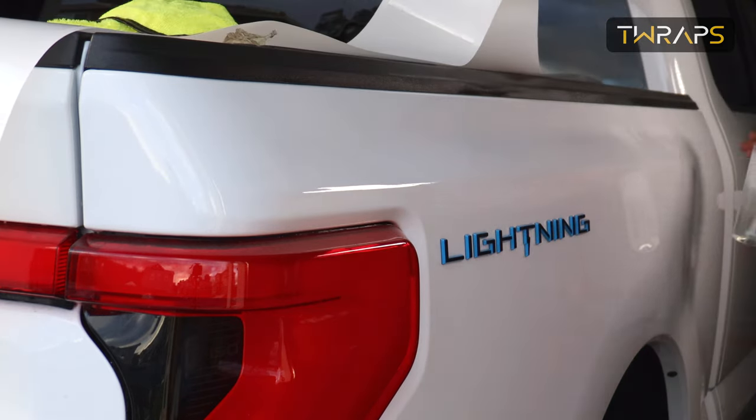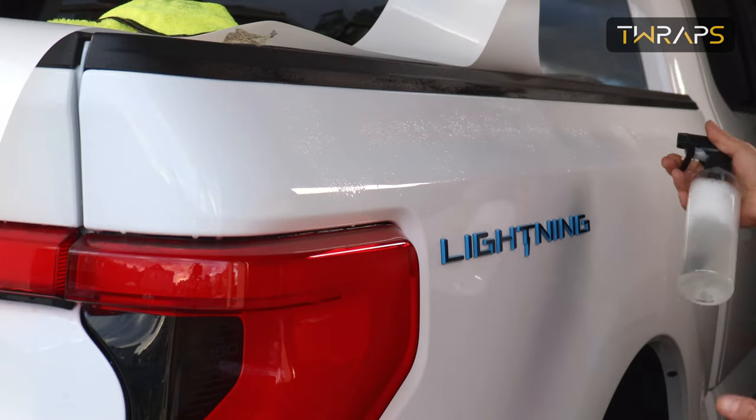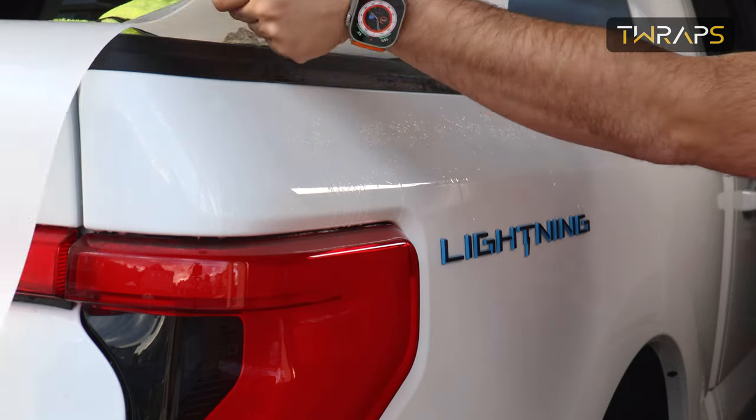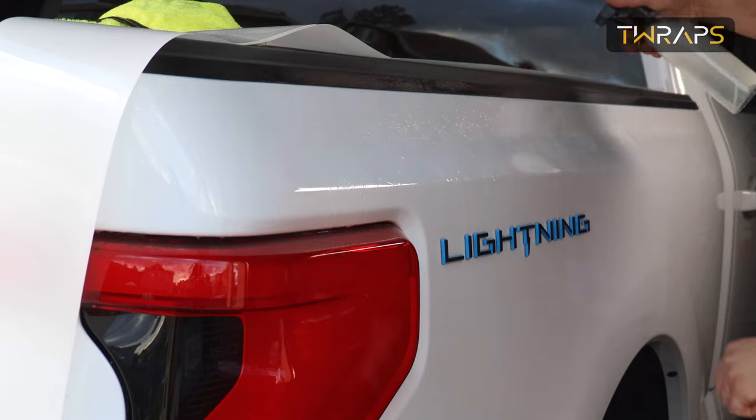Then, spray the installation area. Use soapy solution — in the bottle that you received there is already a little bit of soap, so just fill it up with water. Then, spray the film on top.